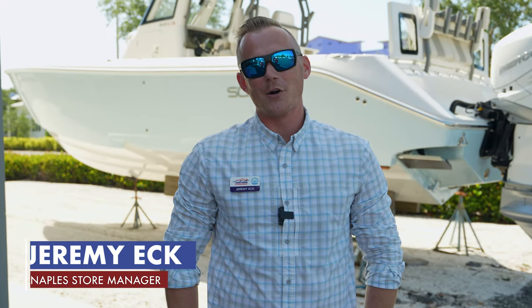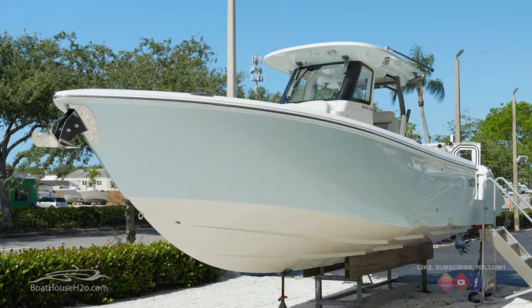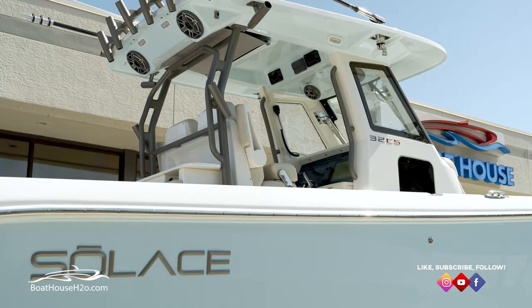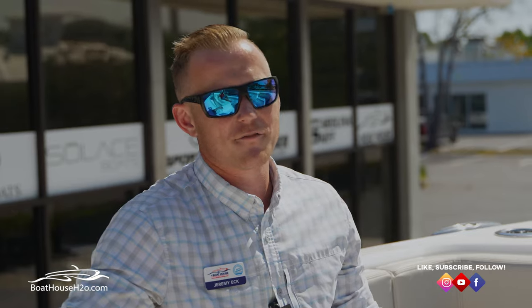Hello everybody, my name is Jeremy Eck with the Boathouse Group. Today we're going to do an exclusive walkthrough on the brand new Solus 32 CS. We just received our first Solus 32 and it is absolutely incredible. Let's start off on the bow and talk about all the amazing features on the boat.